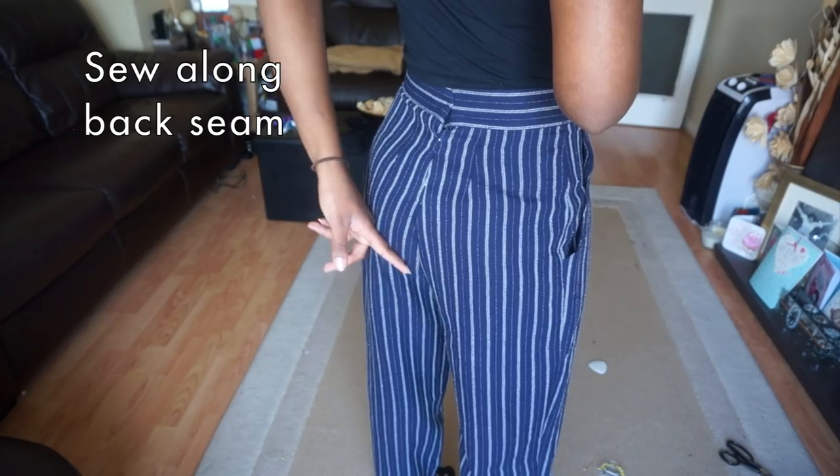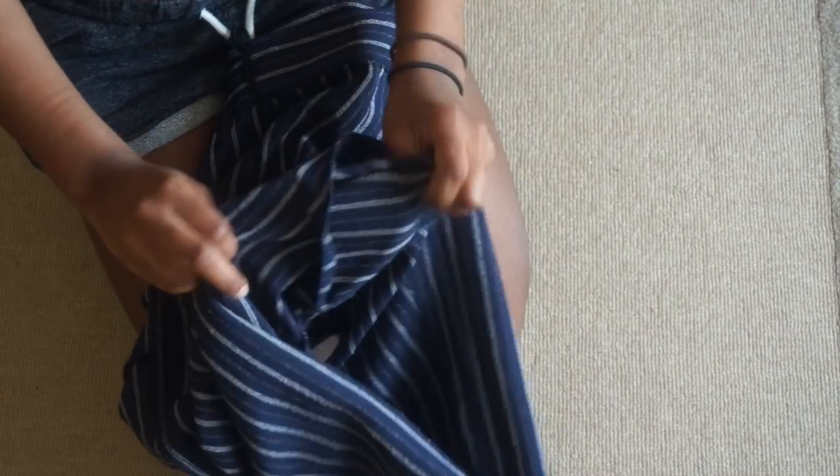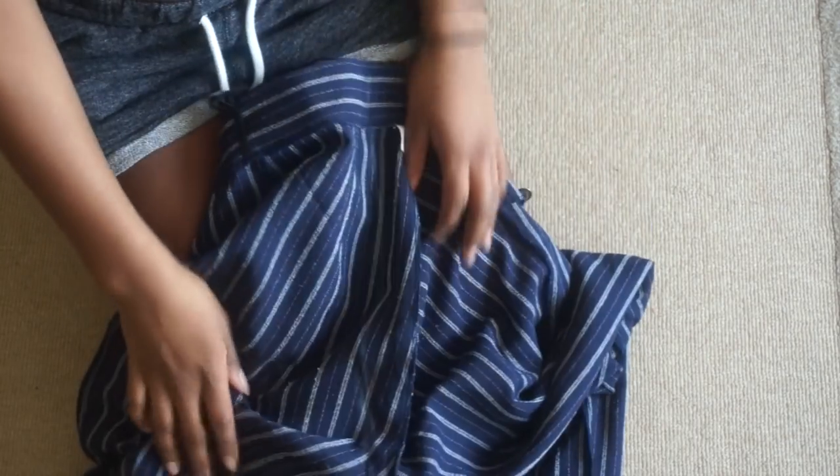Once you're sure they fit, you can either go off and sew with a sewing machine or sew by hand. All I've done is used my sewing machine and sewed a long stitch along the back all the way down to the crotch where it ends.